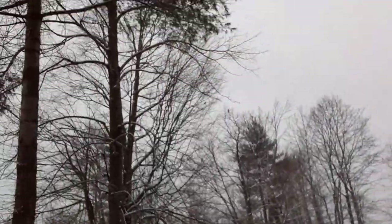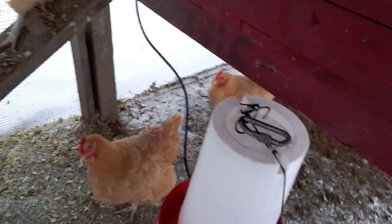Hey guys, welcome back to Homesteading with the Heberts. We're just going to go ahead and give the chickens some water and then get them some feed. I know they're needing it already. Went out and grabbed their water. As you can see, we've gotten a snowstorm today. We've only gotten a few snowstorms this year, so this really isn't bad — we only got about three inches this time. We do use a heated waterer here for the wintertime.